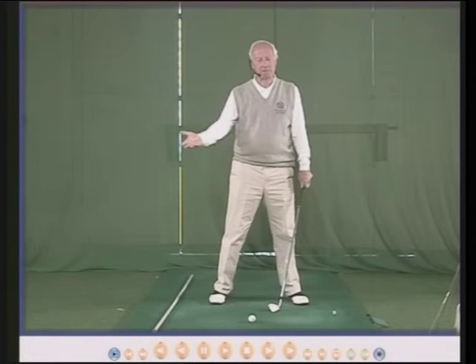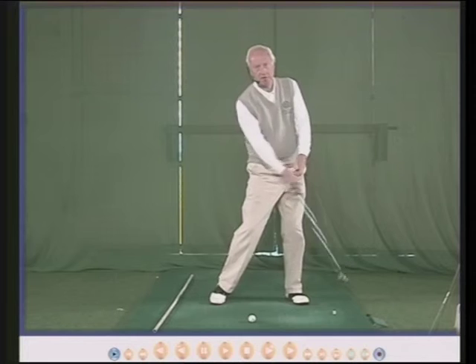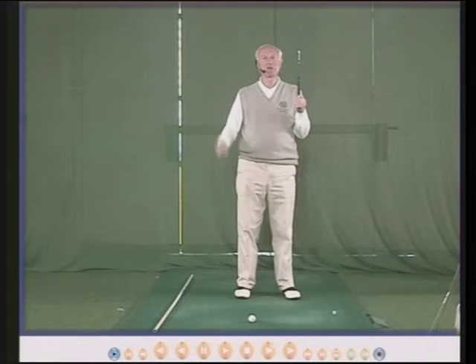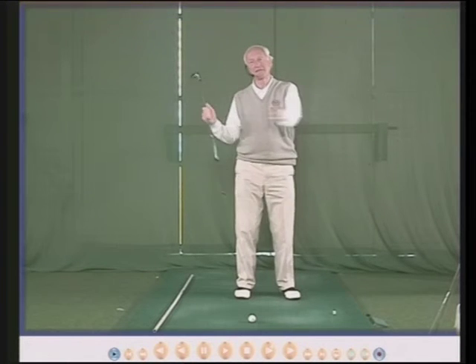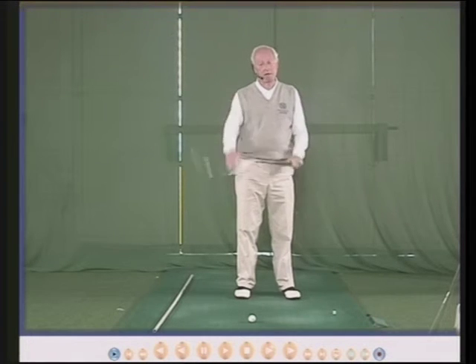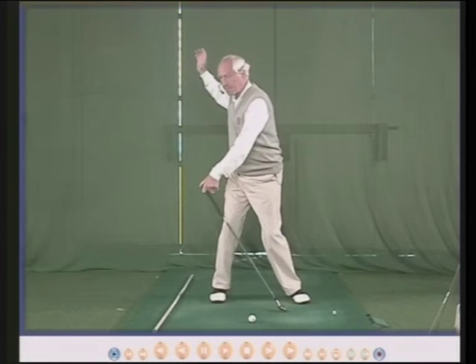Your six iron, maybe in nice sunny weather, might go 170 yards for an average man, and in the winter you might lose 30 yards off that. It doesn't matter because all the clubs in the bag will be going back less far, so you hit the ball less far as well. It's not that important as long as you realise the ball is going to go less distance with less movement and more clothes on.